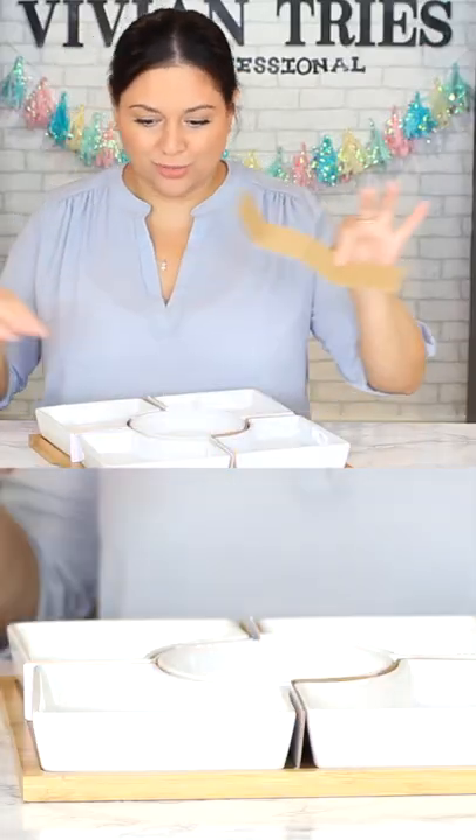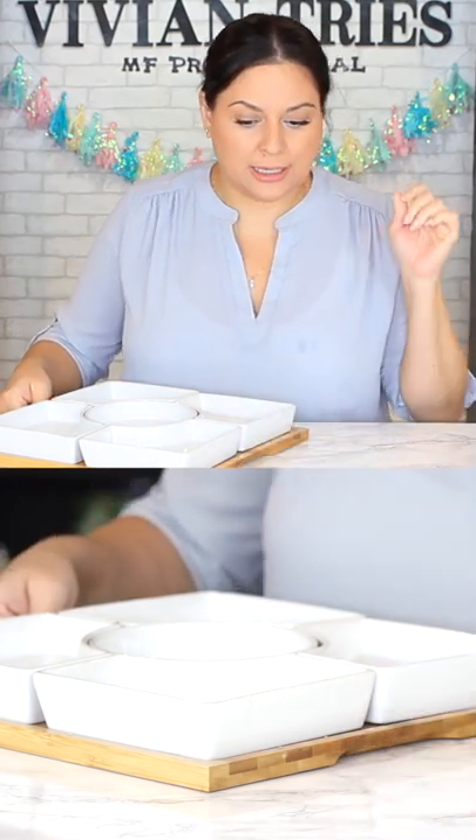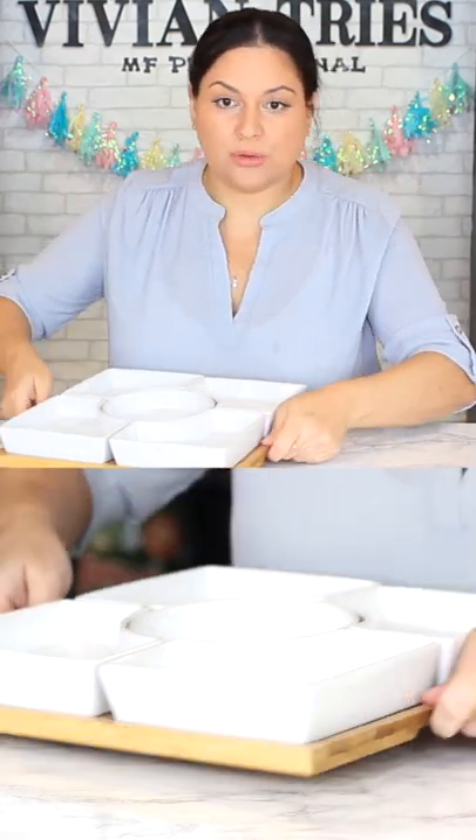I'm gonna invite people just to show it off. Oh Vivian, who do you think you are now? And here to the side it has these little indentions in the bamboo tray so that you can pick it up easily.